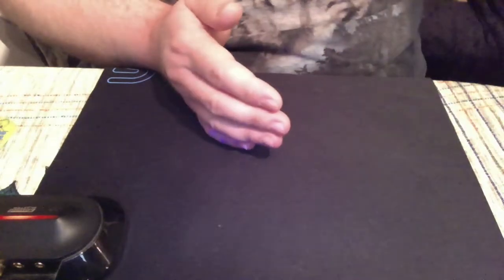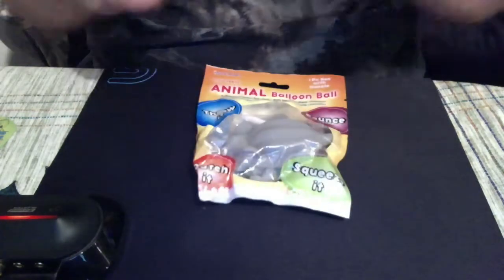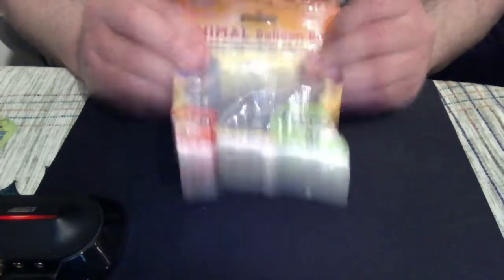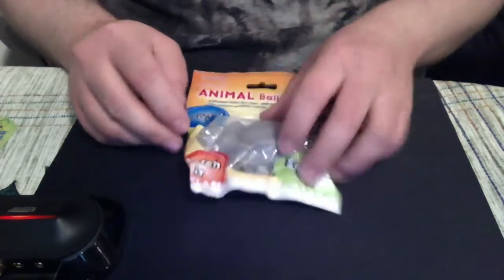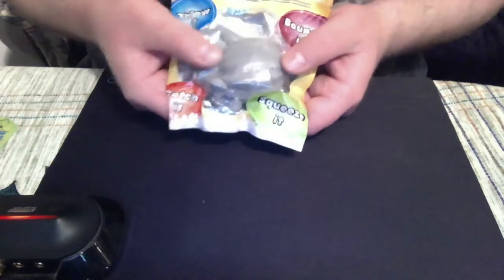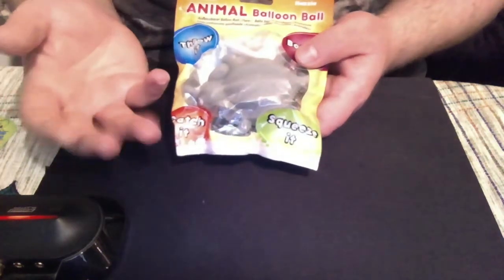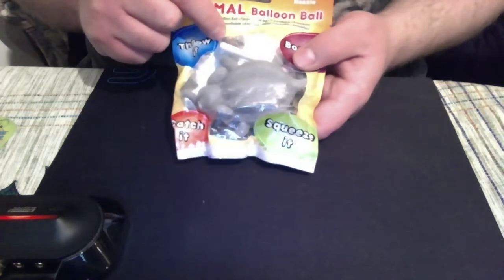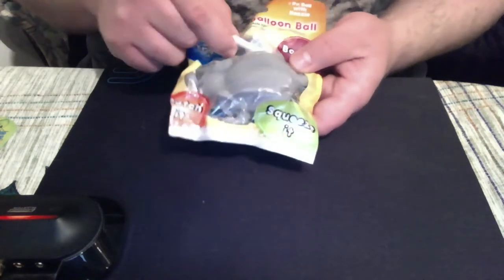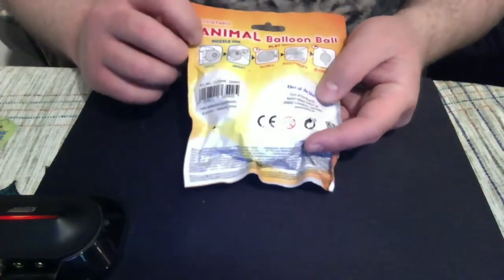Let's come back to a very interesting item. When I got this bag I didn't know what to say about it. We got the animal balloon ball. I really thought you could throw it, bounce it, squeeze it, catch it — I thought this elephant-shaped thing was just some kind of rubber toy.